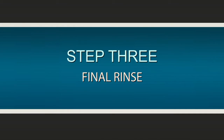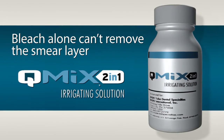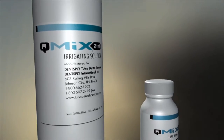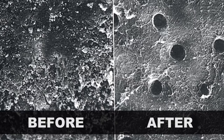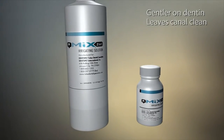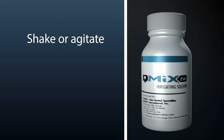Step 3: Final rinse. Because bleach alone can't remove the smear layer, Q-Mix as a final rinse after bleach effectively accomplishes the task, breaking down that smear layer, disinfecting the root canal, and opening plugged dentinal tubules. Q-Mix contains a powerful chelating agent to remove the inorganic smear layer and a potent antimicrobial agent to simultaneously kill bacteria embedded in and behind the smear layer. Q-Mix is gentler on dentin than traditional protocols and leaves the canal clean, the ideal condition for obturation and restorations. Shake or agitate the Q-Mix 2-in-1 container.